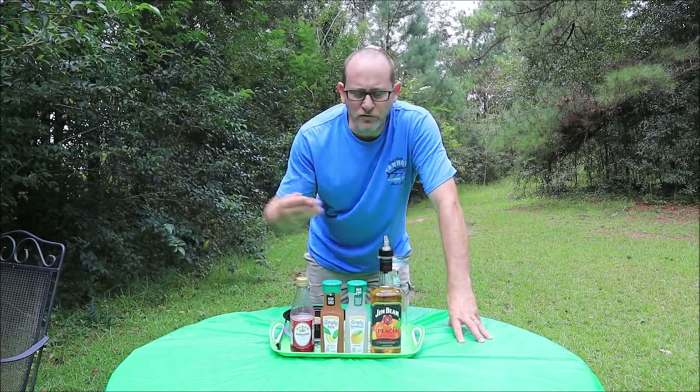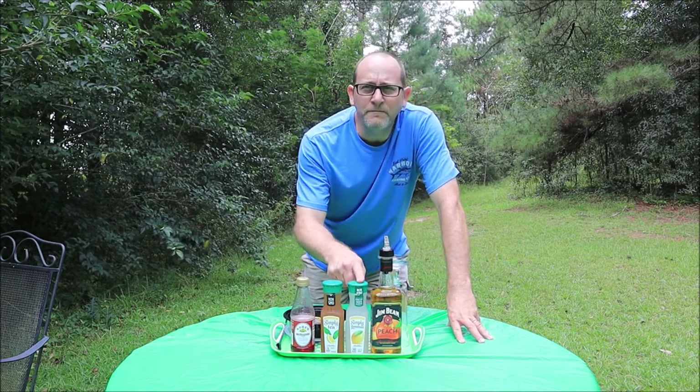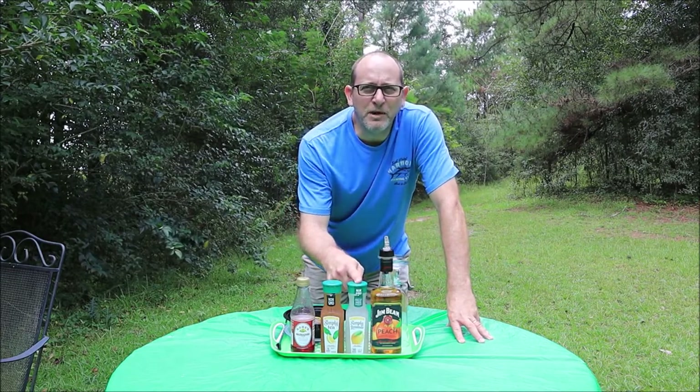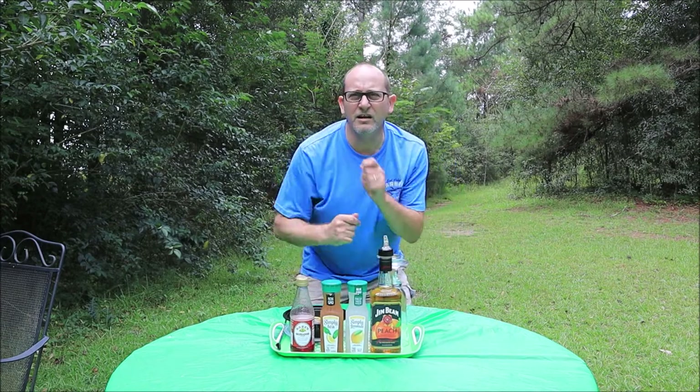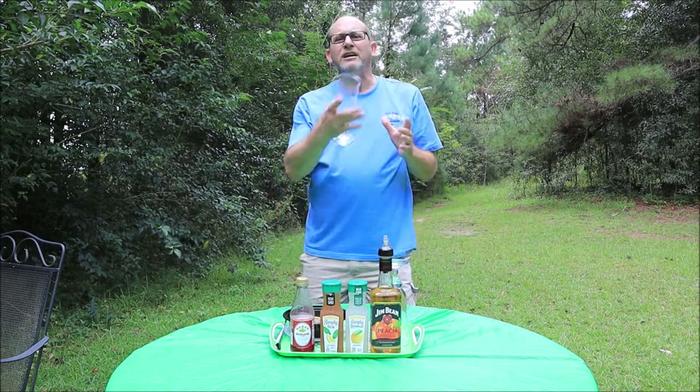We're also going to be mixing two drinks today. We're going to be using the peach bourbon to make a peach bourbon lemonade and a peach bourbon sweet tea. Let's get into this thing. I feel like a little drinky drinky — what about y'all?